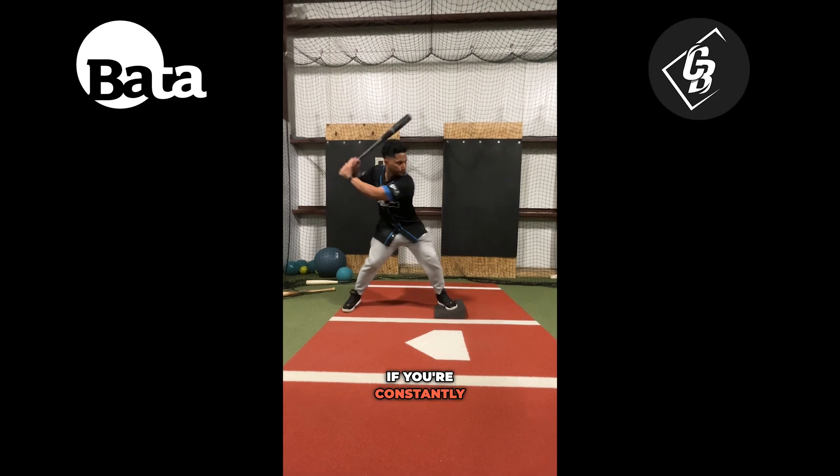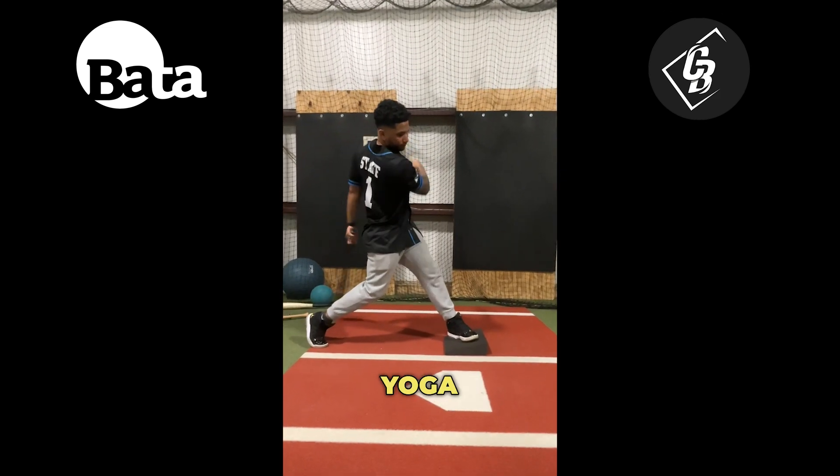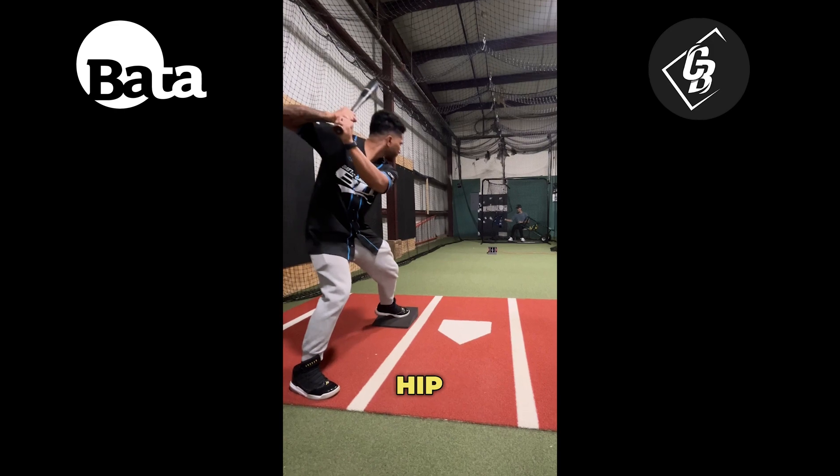A yoga block. If you're constantly drifting or hip sliding, a yoga block is a great tool to make sure that you turn behind your front hip.